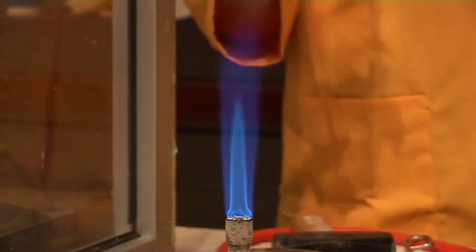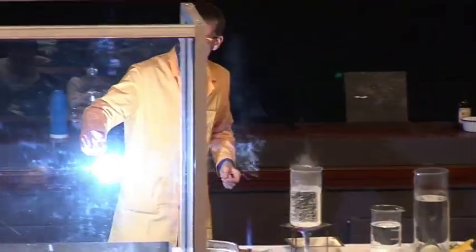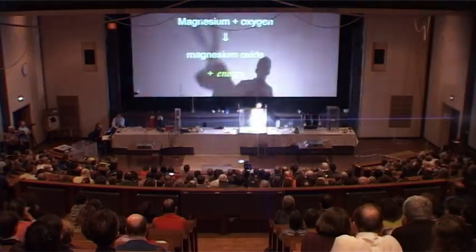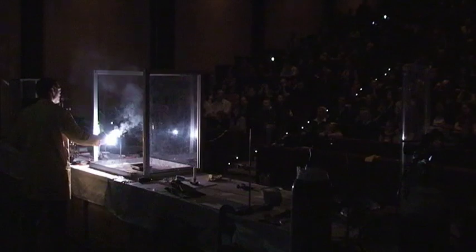It gives out a lot of energy in the form of light and heat, but a brilliant white light. So you can see this here — bring the lights down please. A brilliant white light as the magnesium reacts with the oxygen from the air.